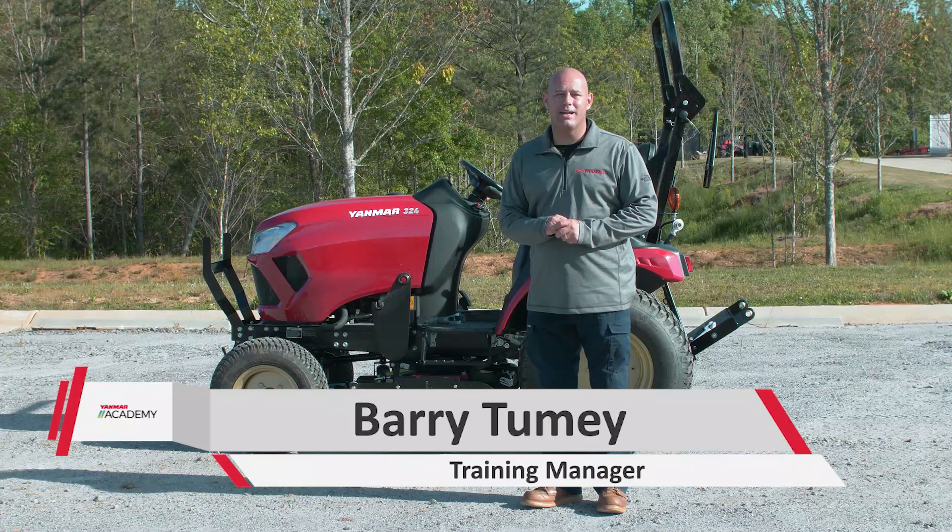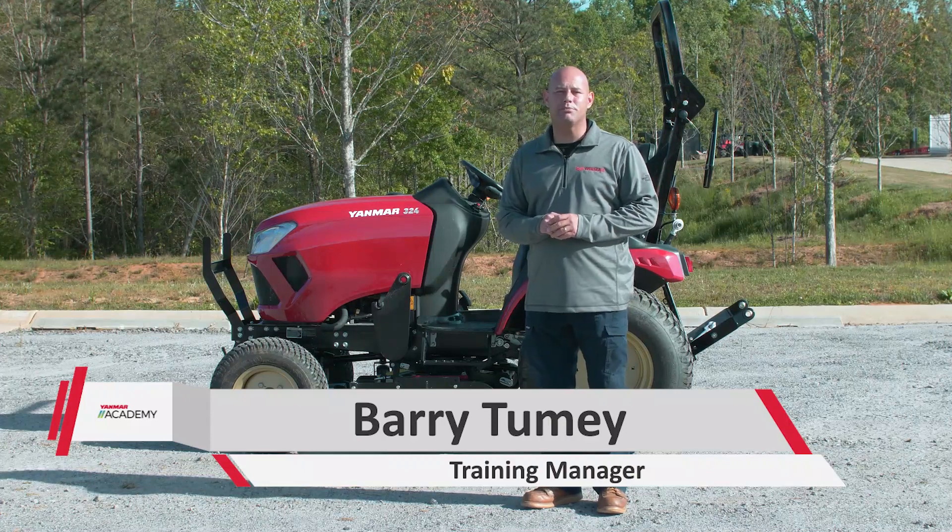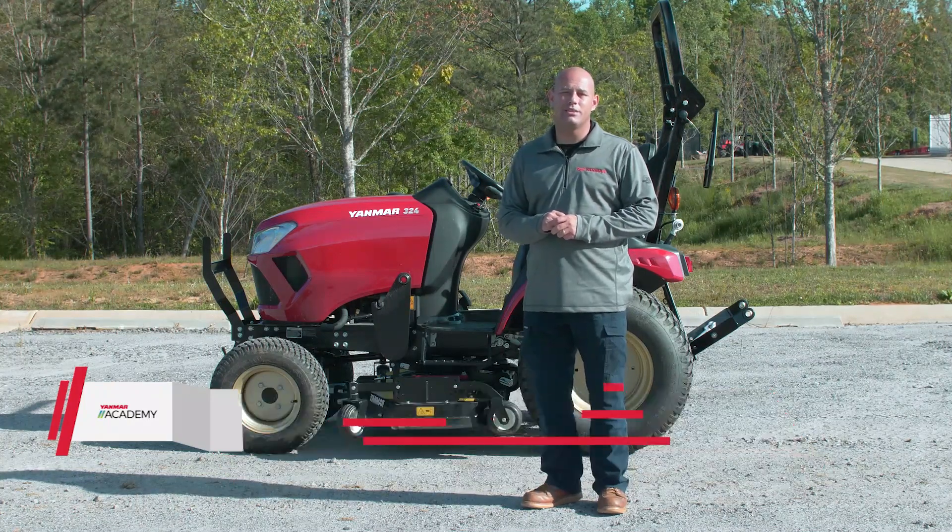What's going on guys, it's Barry from the Yammer Academy. Today we're going to show you how to mount and dismount the belly mower on your SA series tractor.